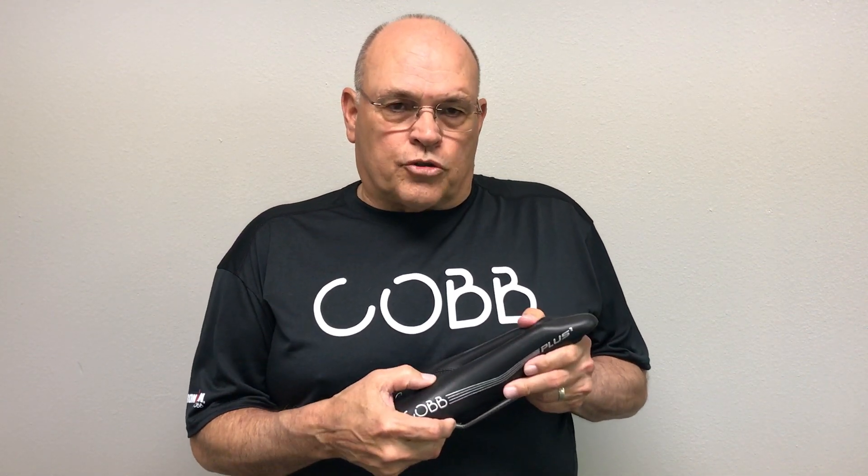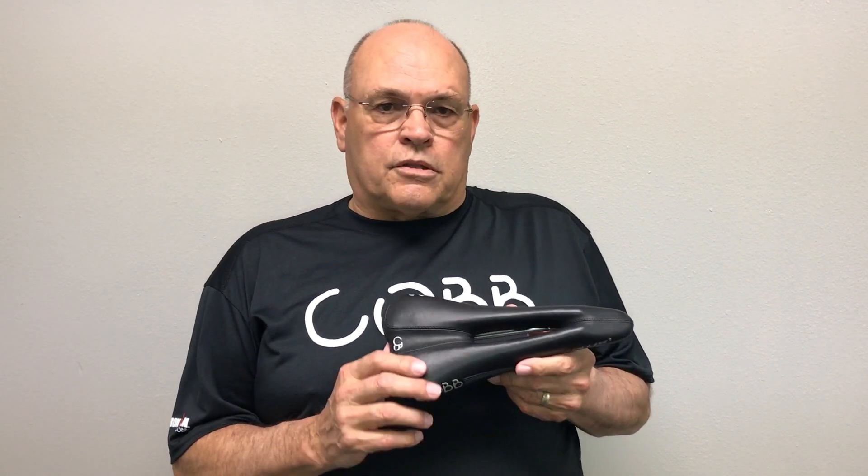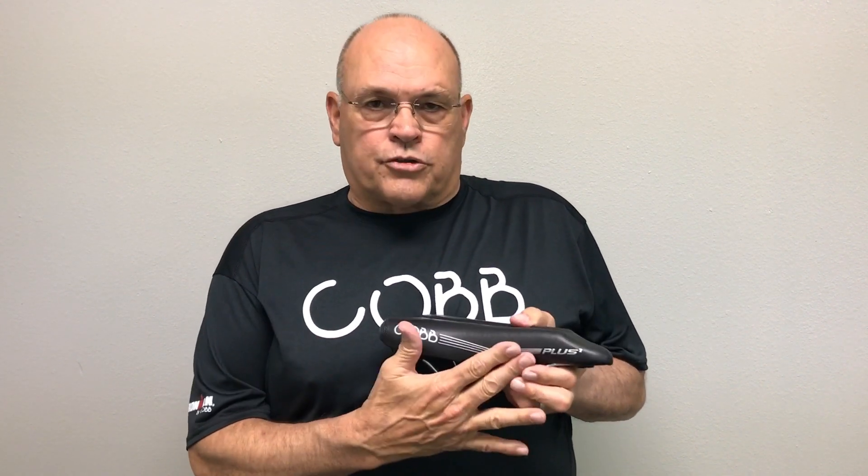These seats have a medium density foam, so they're not rock hard when you first get on them. I've got a lot of guys that ride this seat — bigger guys really like it because their thighs clear the sides real well. It's 130 millimeters wide and that seems to give plenty of comfort.